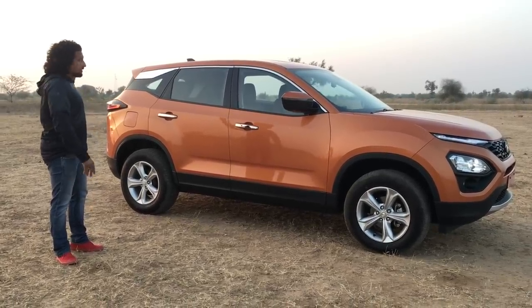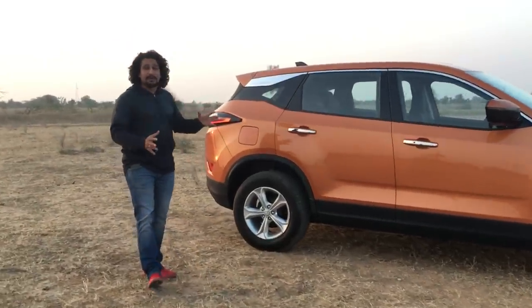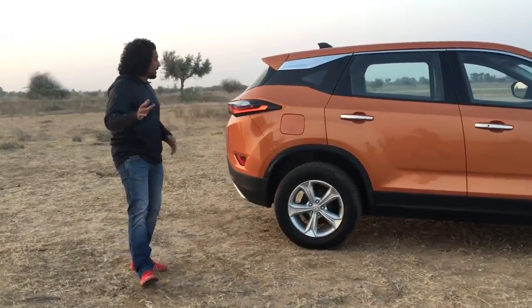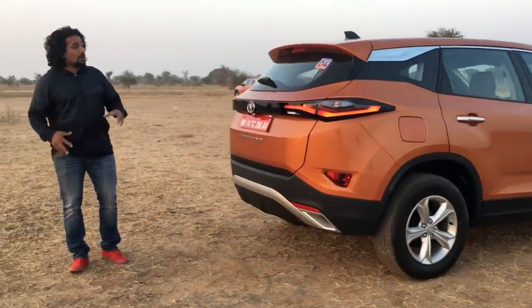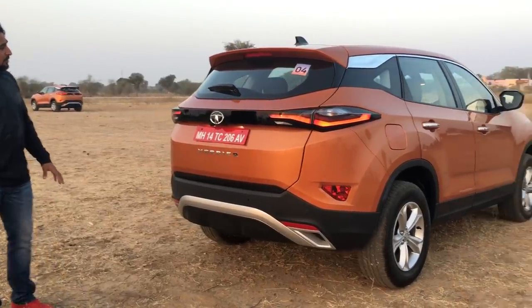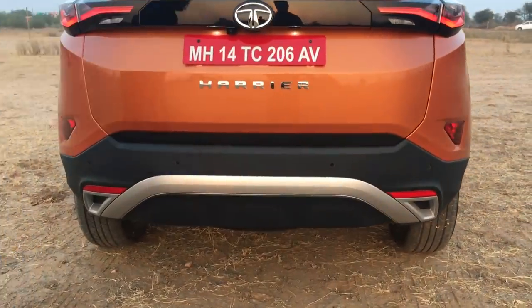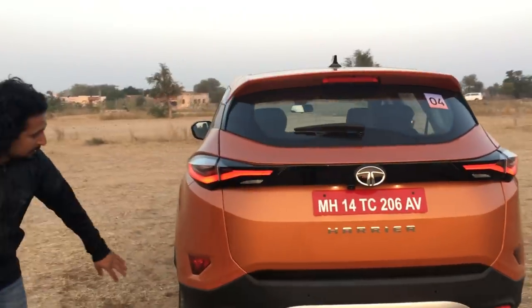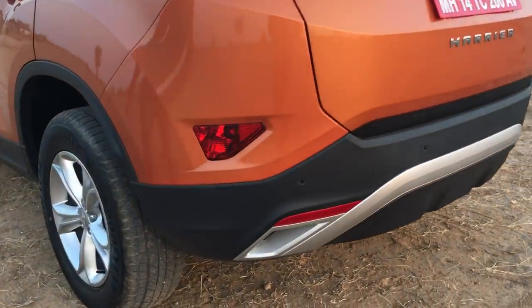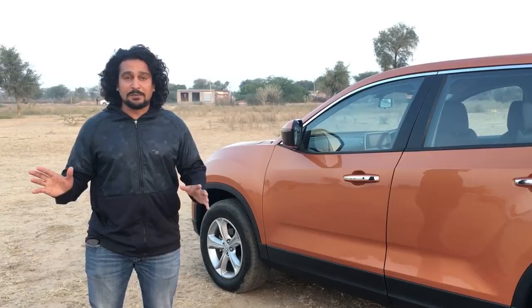This is a big vehicle — even in overall length it is longer, so it dwarfs something like a Compass or the Creta. When you come around to the back, this is Tata's Impact 2.0 design language at work — the slingshot line, cladding which speaks to its SUV credentials, and very prominent lights. In terms of overall dimensions, it is a large SUV, there's no two ways about it.